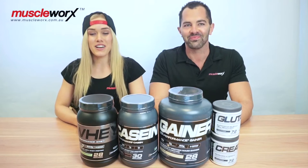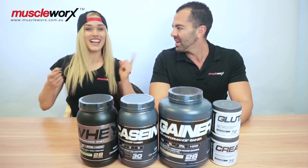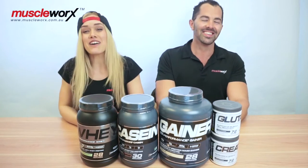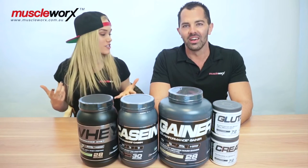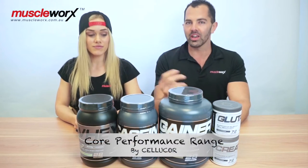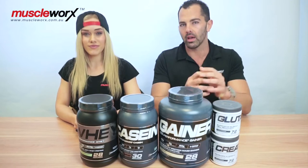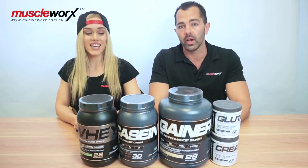Hey guys, welcome back to MuscleWorks TV. I'm Nina and I'm here with Jared. Back together as usual — the A-Team. Today we're talking about another range which is really cool. This is Cellucor's new core performance range. We've already done a video about the pre-workouts and the fat burners with the performance series. Now we're looking at the core performance protein range and the specific amino acid range as well.